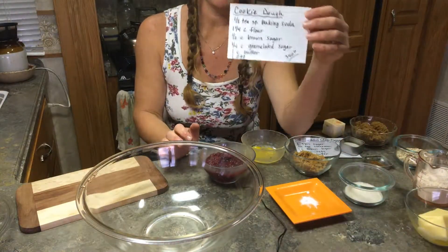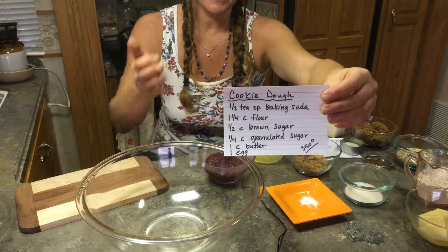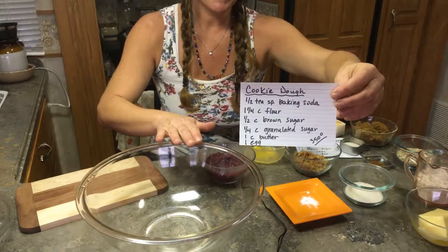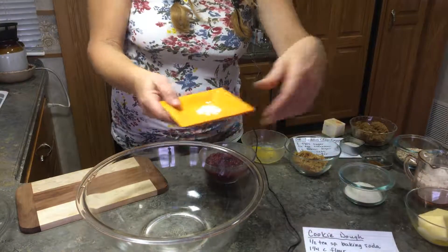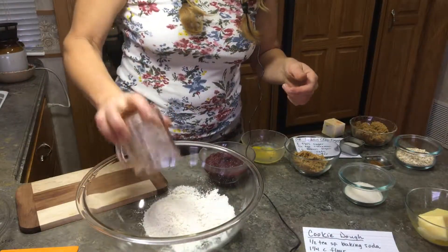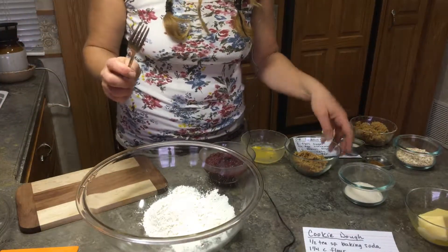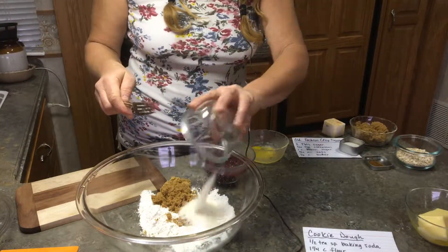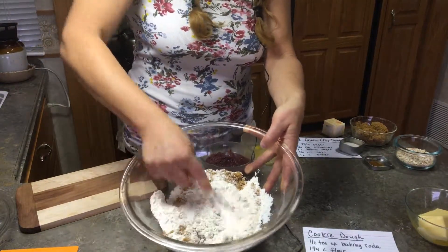We're going to start with the cookie dough recipe. I've already pre-measured half of the ingredients. So we're going to start mixing things up in the bowl. First, half a teaspoon of baking soda, then one and a quarter cup of flour — I'm giving you the full recipe amounts. We've got a half cup of brown sugar and a quarter cup of granulated sugar. I'm going to give this a little mix before I add my eggs and butter.